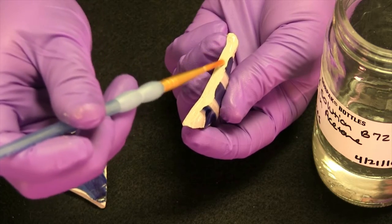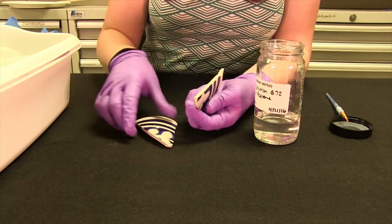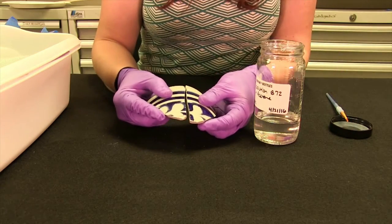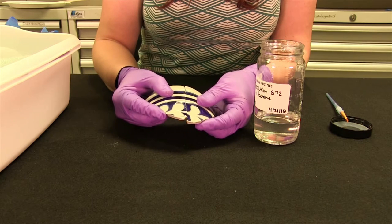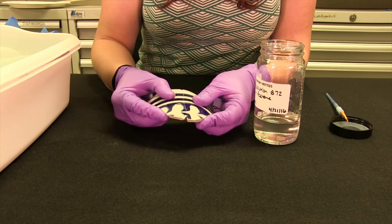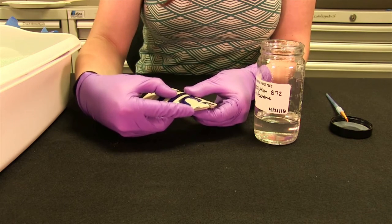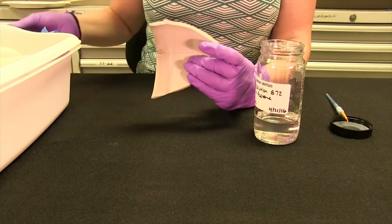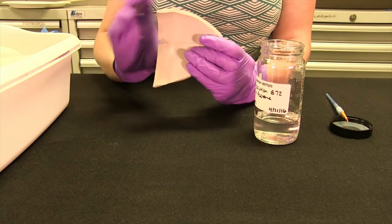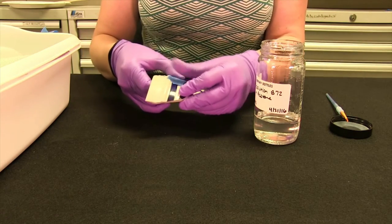Lauren, why do we make this in-house? It takes about 24 hours from start to finish — it's not a non-labor intensive task. You can buy it pre-made, but we prefer to make it in-house because it's cheaper, and we can tailor the glue to the specific project. A big heavy jug is going to need a thick glue and a delicate teapot is going to need a really thin glue.